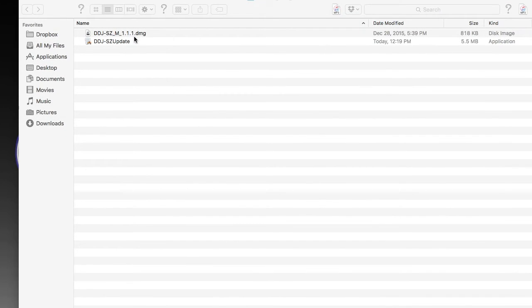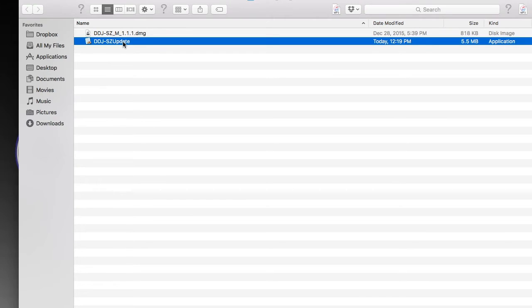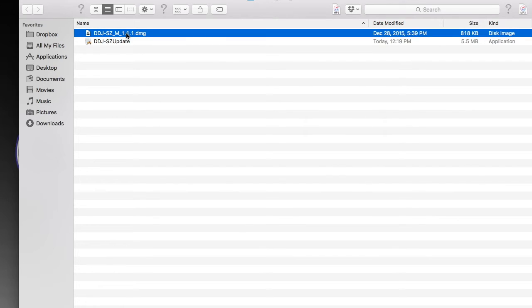With our controller in update mode, go ahead and double-click the firmware update file. It'll go through a series of questions and you might have to enter your security code, then it will update. To install the driver, double-click the driver file — you don't need to have the controller in update mode for that, as it installs on the computer itself.